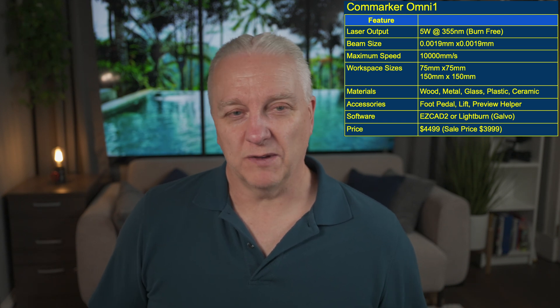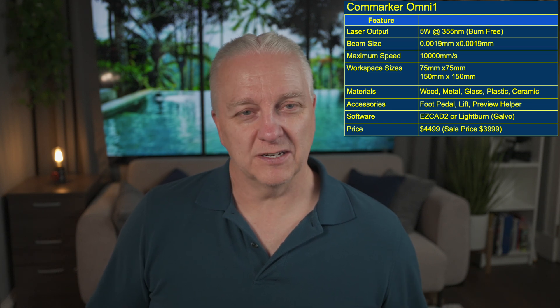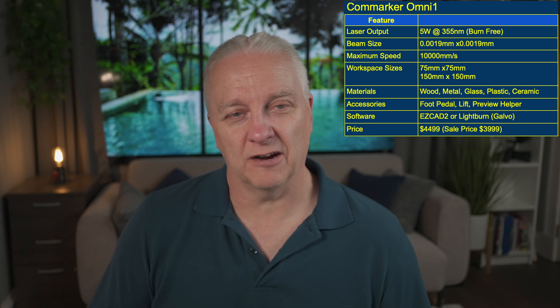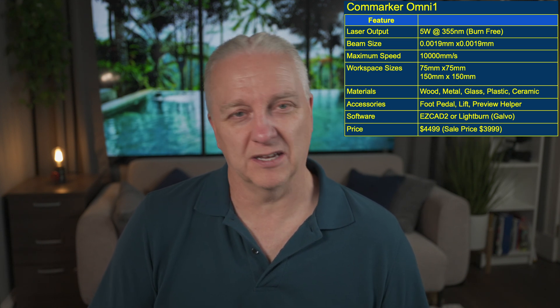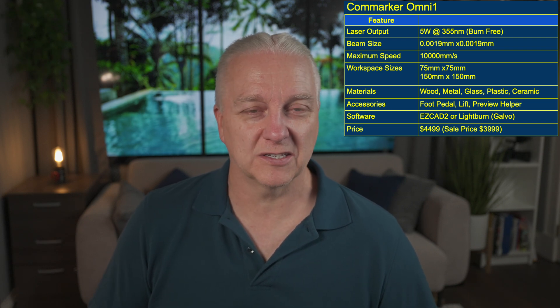There are two workspace sizes because CalmMarker provides two field lenses for this laser. The first is 75 by 75 millimeters, which gives you higher energy in that area so you can engrave a little faster, and it'll also have finer detail because it's a smaller lens. There's also the 150 millimeter square workspace with the other field lens — that's the one I typically use, and unless you need super fine detail you're probably not going to use the 75 all that often.